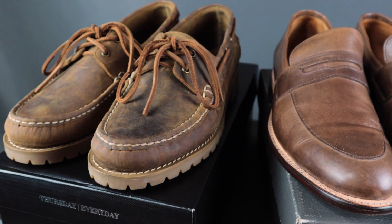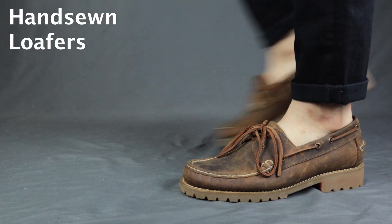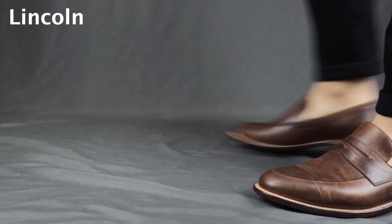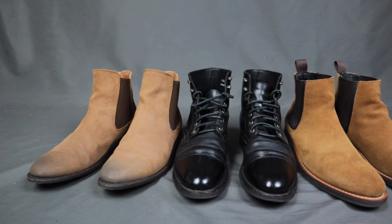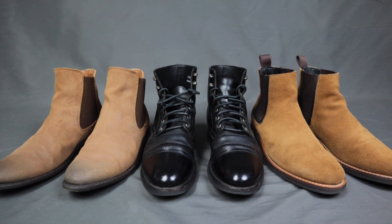Welcome back to Your Average Gentleman, it's your boy Evan. In today's video I'm gonna be reviewing two pairs of Thursday loafers: the Hand-Sewn loafer in Old Town, which is actually a pair of boat shoes, and the Lincoln loafers in Natural. This is not a sponsored video — I reached out to them and they were kind enough to send these to me for free, but I can say whatever I want. Although I am a big fan of their boots, I'll do my best to give my most unbiased opinion.